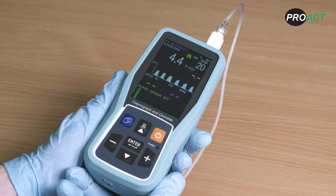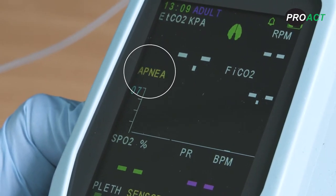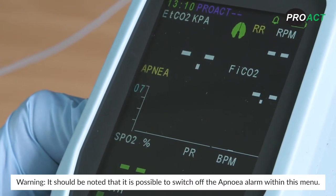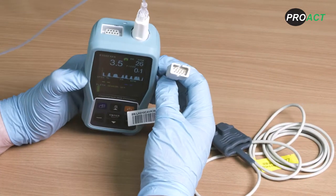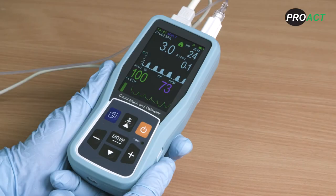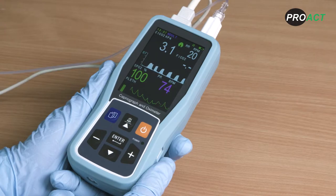Now the sample line and patient are connected, you can see how the capnogram works on screen. If you have a situation of apnoea, the apnoea alarm will trigger. The apnoea alarm delay is user adjustable via the CO2 set menu. It should be noted that it is possible to switch off the apnoea alarm within this menu. Next, connect the pulse oximetry sensor making sure that the arrow is front facing. Once connected you will see the pleth waveform signal amplitude bar and pulse oximetry values on screen, along with the SpO2 percentage and beats per minute.